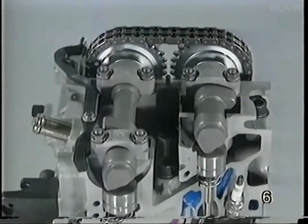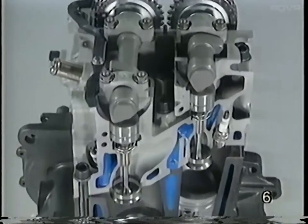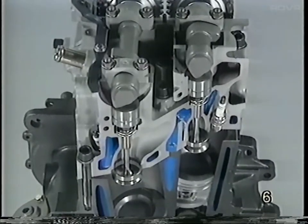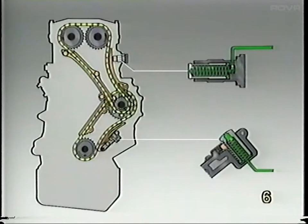The overhead camshafts operate the hydraulic lifters, which in turn open the valves. Chain flutter is prevented by guide rails on the slack side of both chains. Chain tension is maintained by two chain tensioners, both of which are lubricated by engine oil.